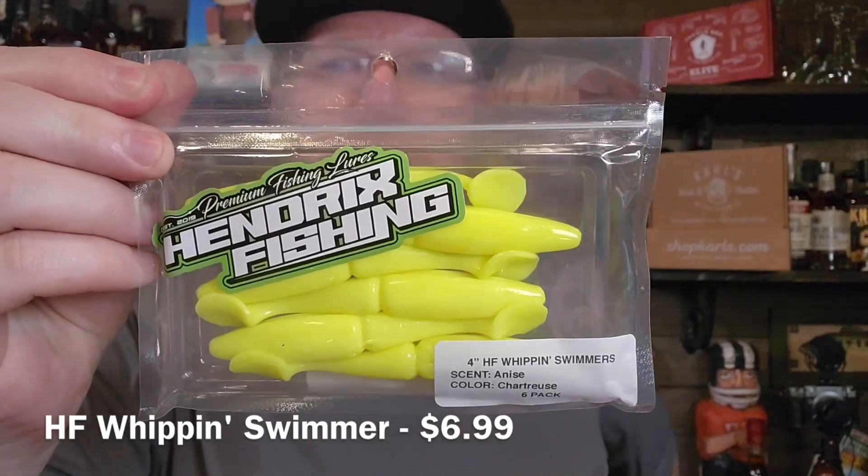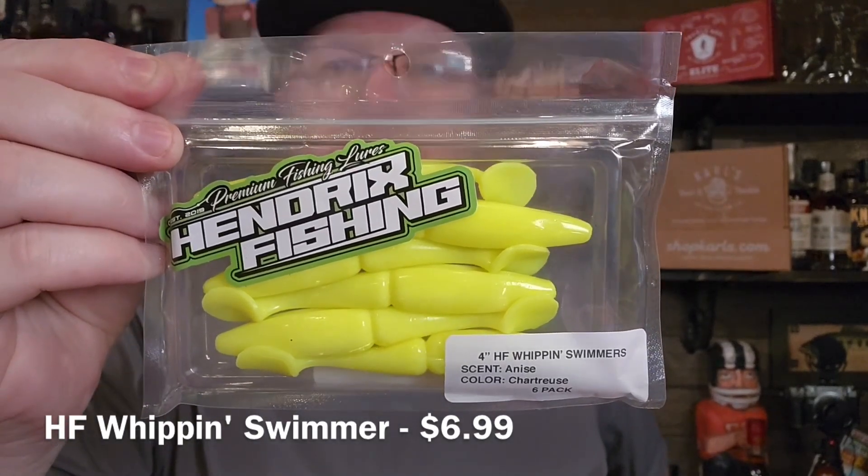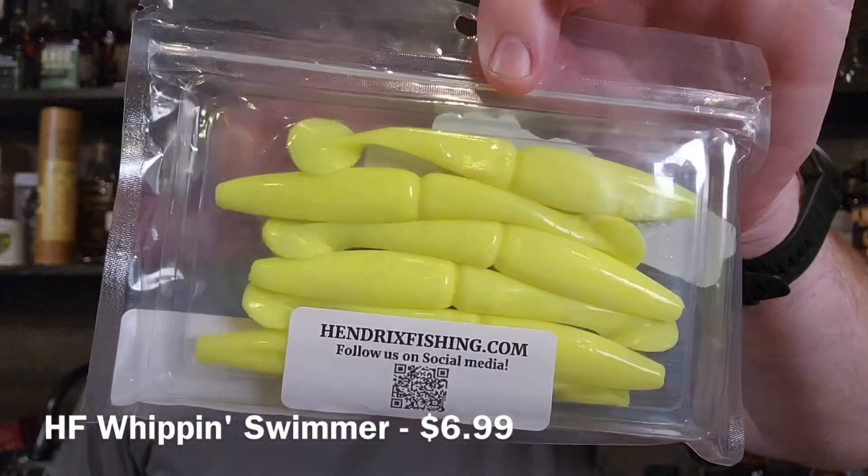We got another Hendricks bait here. This is their swim bait — it's called the Whippin' Swimmer. This is the 4 inch version and this is very chartreuse.